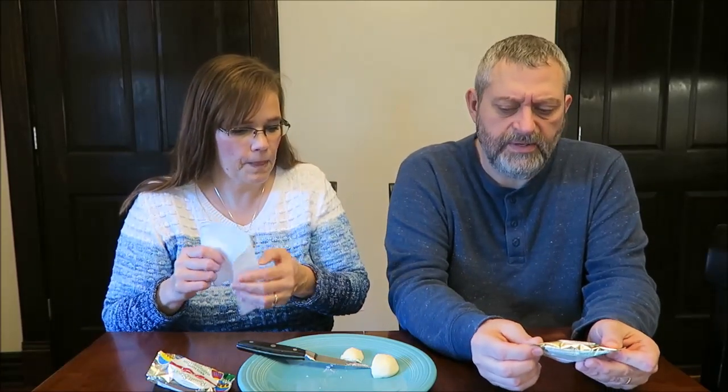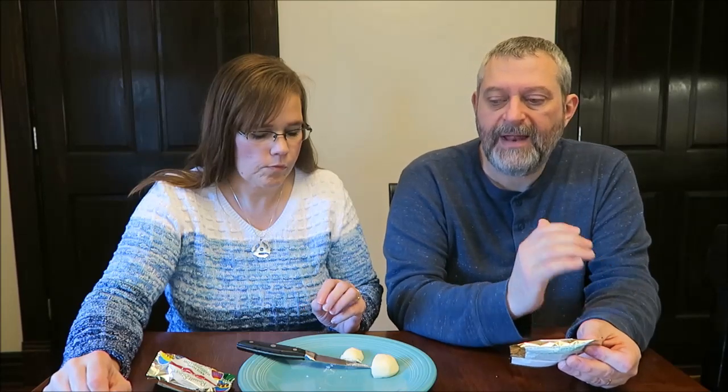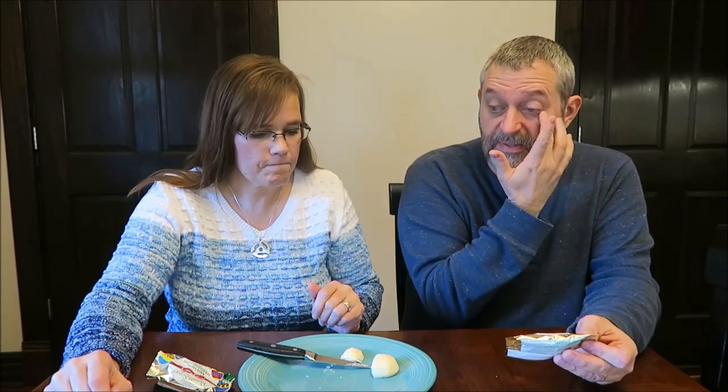The marshmallow is not really strong, but it is really good. The white candy coating kind of masks the flavor of the marshmallow a little bit, but it's still very, very sweet.